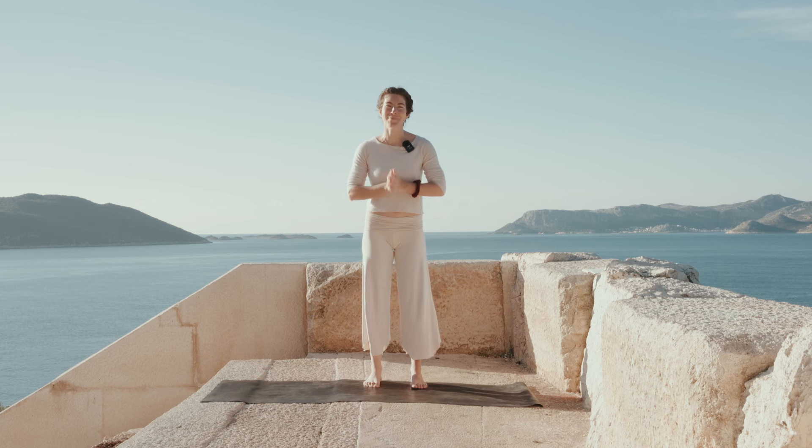Hello and welcome to this rebalancing class. I'm Manu and I teach my students how to release emotions through movement. So let's do just that today.